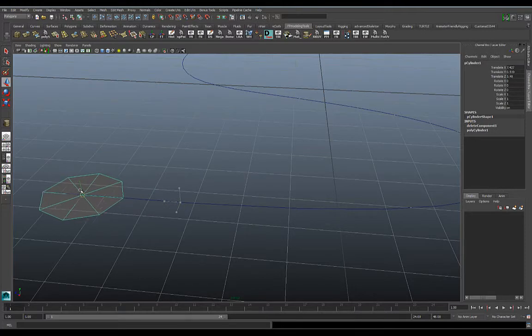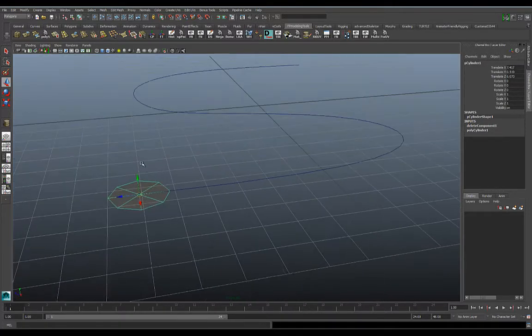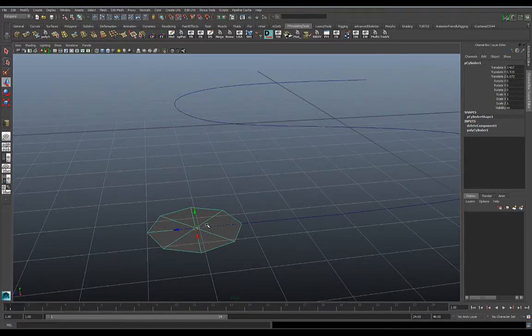I'm going to take this all the way to the beginning point of my curve. When I drew this curve, I also made sure to snap this polygon to the beginning. This is the end, so you always want to pay attention to where you started your curve and where you ended it, and make sure you put your geometry at the beginning — then it will extrude more properly.